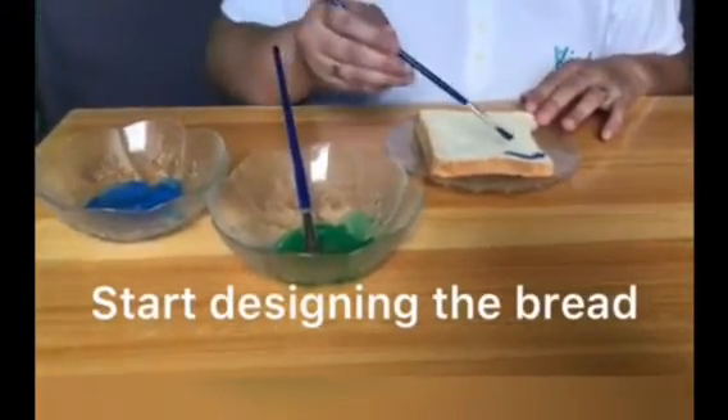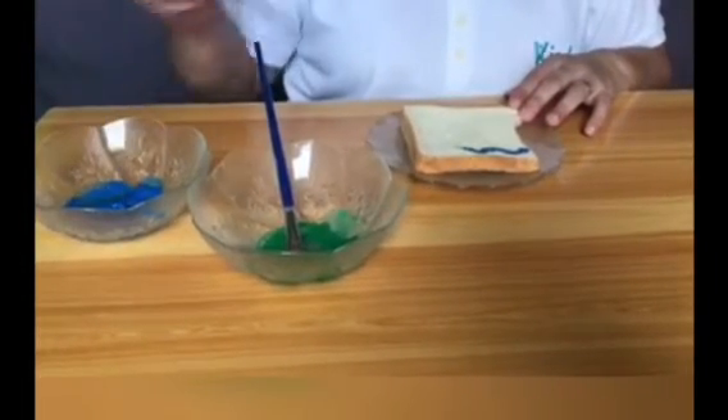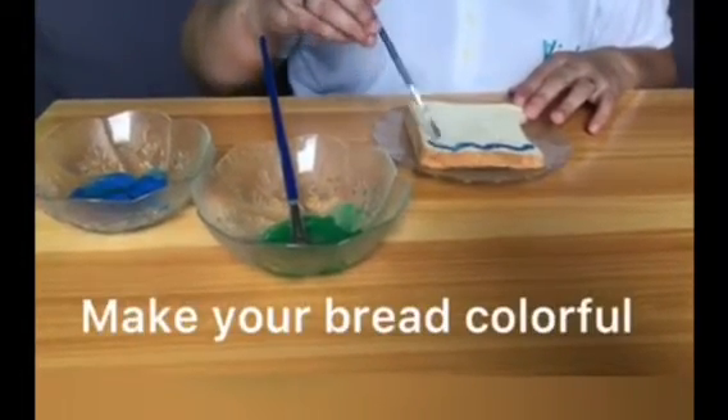Now you're ready to paint your bread. You can make any design and use different colors.